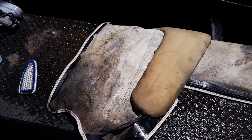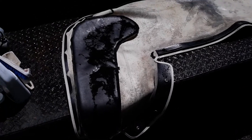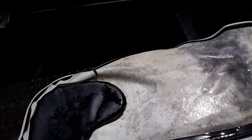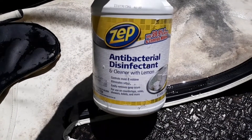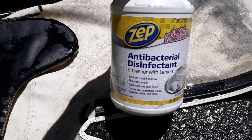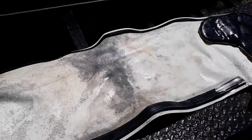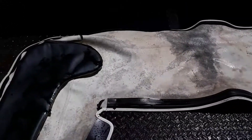I'll squirt some of this stuff on it and see what happens. Well, I guess that's about the best I could do with it — it's still there, but I put some of this stuff on it. This ZIP antibacterial disinfectant — it's supposed to kill mold and stuff. So yeah.